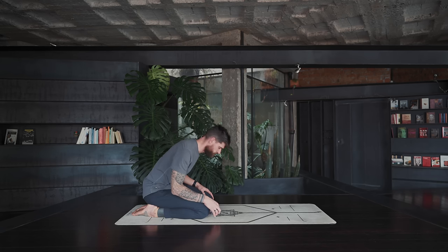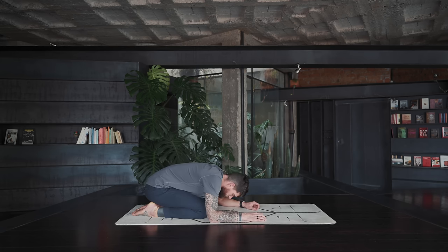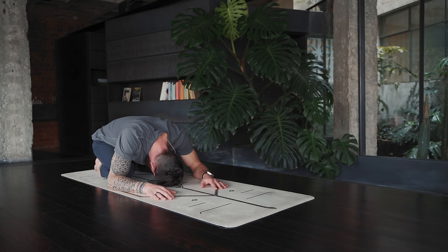With your eyes closed, let's come into balasana, child's pose. Notice the breath going into the belly, expanding the back with every inhale, and how the belly moves away from the thighs on your exhale.